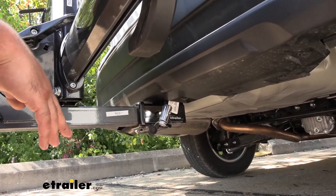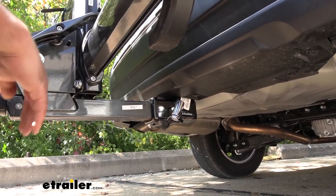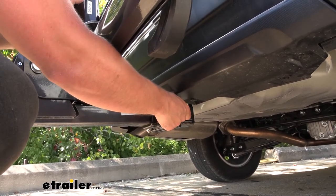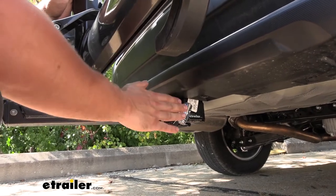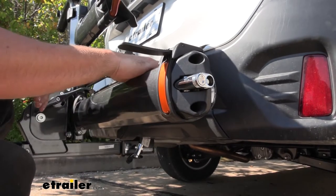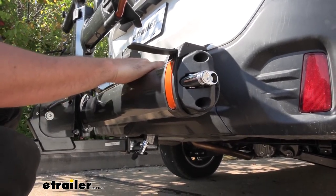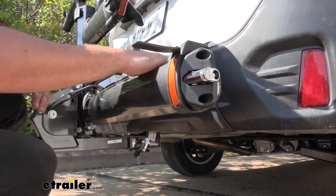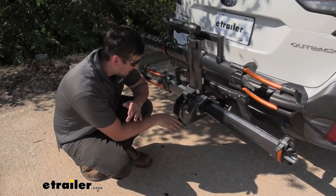This is a premium bike rack, so we're going to get premium features such as locks for both the rack and bikes. We have a nice sturdy secure lock attaching our rack to the vehicle, and we also have a matching lock that locks our bikes to the rack. Both of these locks use the same key, so you don't have to worry about carrying multiple different keys — it's one key to secure the bike to the rack and one key to secure the rack to the vehicle.